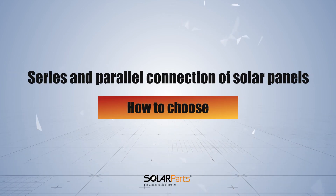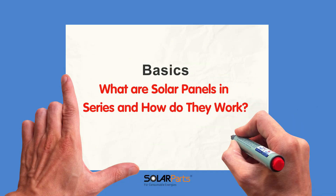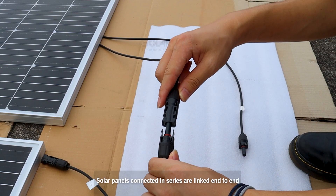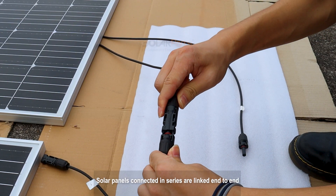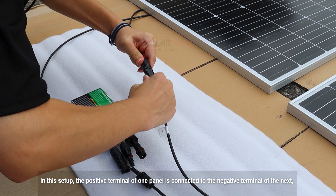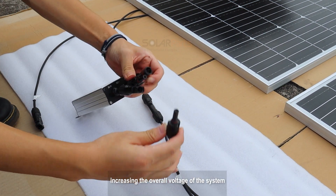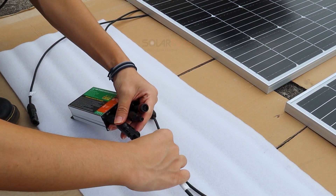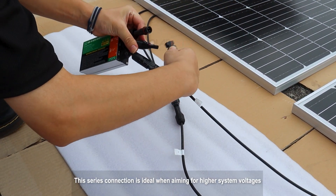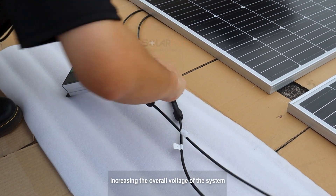Solar panels connected in series are linked end-to-end, creating a chain-like configuration. In this setup, the positive terminal of one panel is connected to the negative terminal of the next, increasing the overall voltage of the system. The current remains the same as that of a single panel. This series connection is ideal when aiming for higher system voltages, such as for grid-type applications.